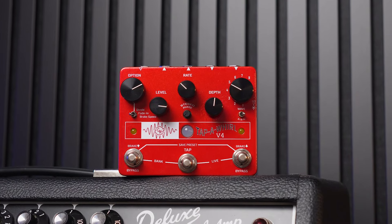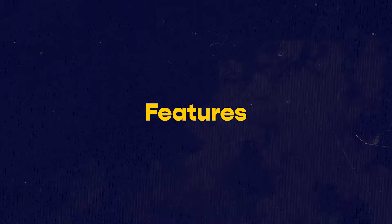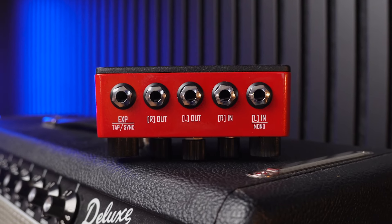The Tap-a-Whirl is really the ultimate tremolo pedal when it comes to ins and outs and all of the features like ramping and presets — it kind of has it all. It has both stereo in and stereo out, which is really nice. That means you can place it anywhere in your signal chain, whether you want it at the end or somewhere in the middle. Some other tremolo pedals are only mono in/stereo out or just mono in general.